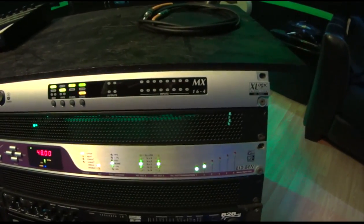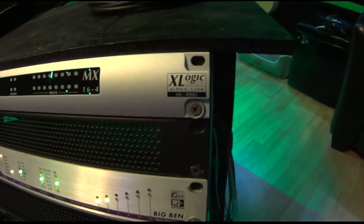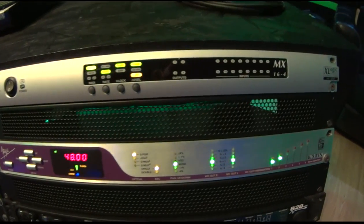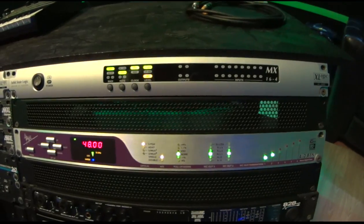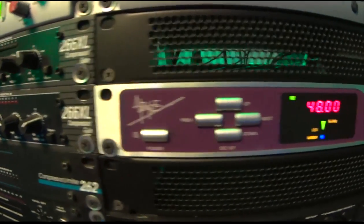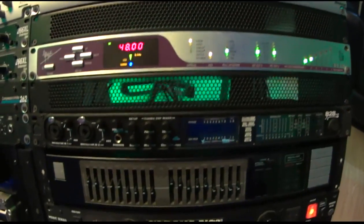The main converters and interface for the studio are SSL Alpha Link converters — these are the Burr Brown converters, very well known, very high-end. Through MADI, I have a MADI PCI Express card that sits inside the computer, and this is what transmits the audio in and out of the computer and to the converters. Below that is the Apogee Big Ben master time clock, which clocks both the Alpha Link and the PCI Express card.